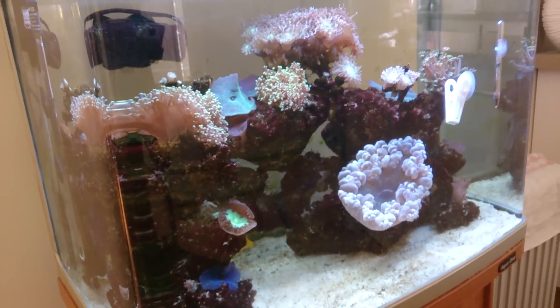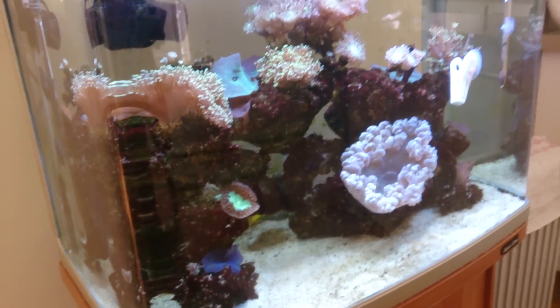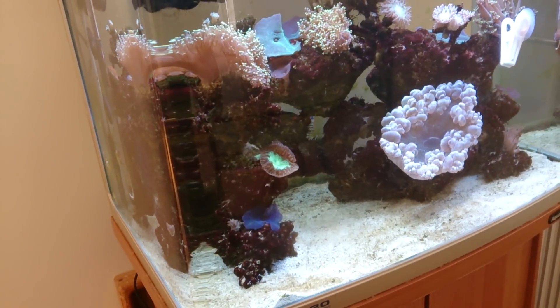I've had a few people ask me about making a video on raising and dropping salinity, so the first thing I'll go through is why you might want to raise or drop your salinity.